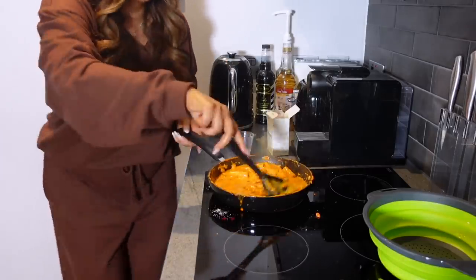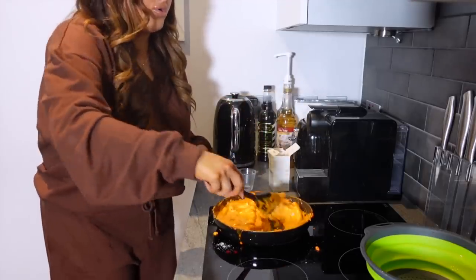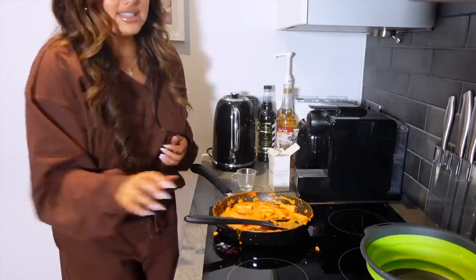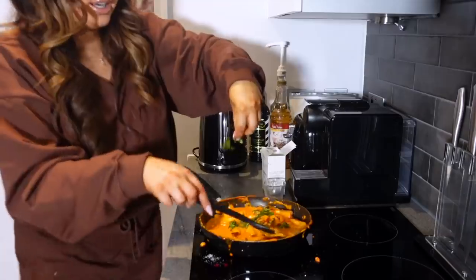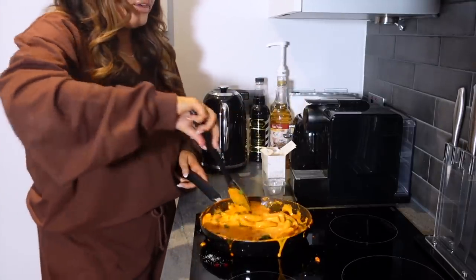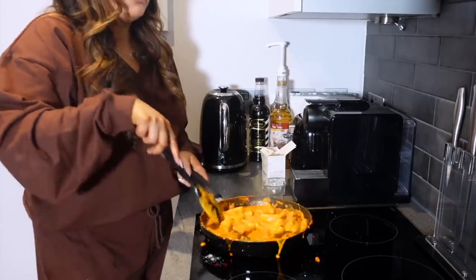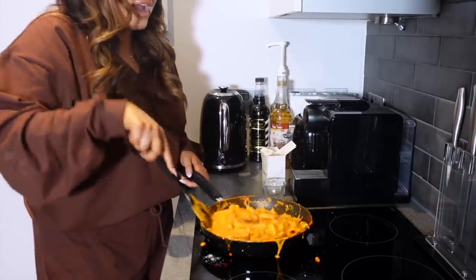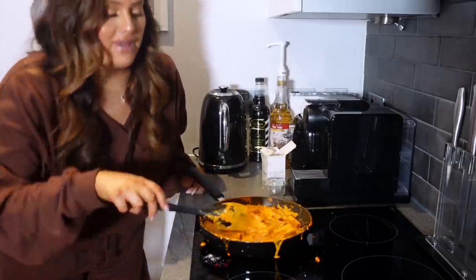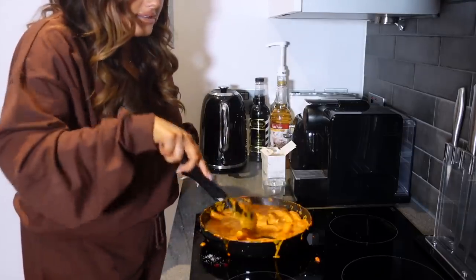Oh, I didn't add the basil! I'm going to use it as a garnish, but I'll add a little pinch in here and stir it in as well. I love the smell of basil. I can never remember if it's basil, parsley, or coriander I like — I think I like them all. Coriander can be divisive because some people hate it, but I think I quite like it. Anyway, just giving everything a final mix — everything's melted.